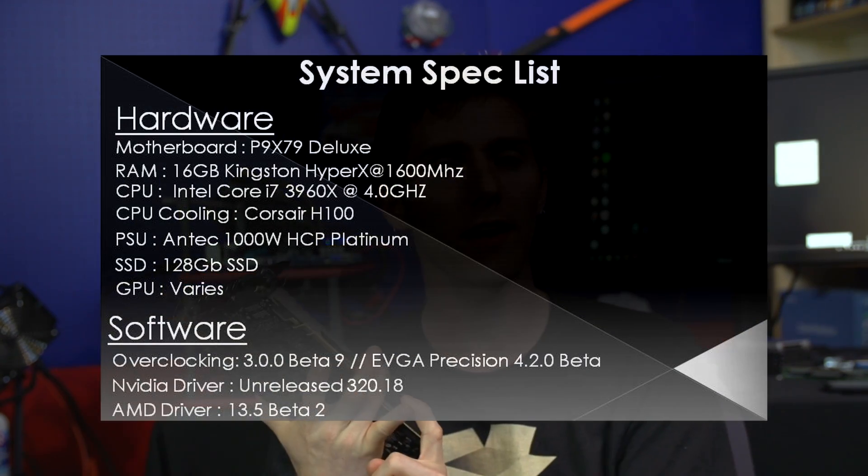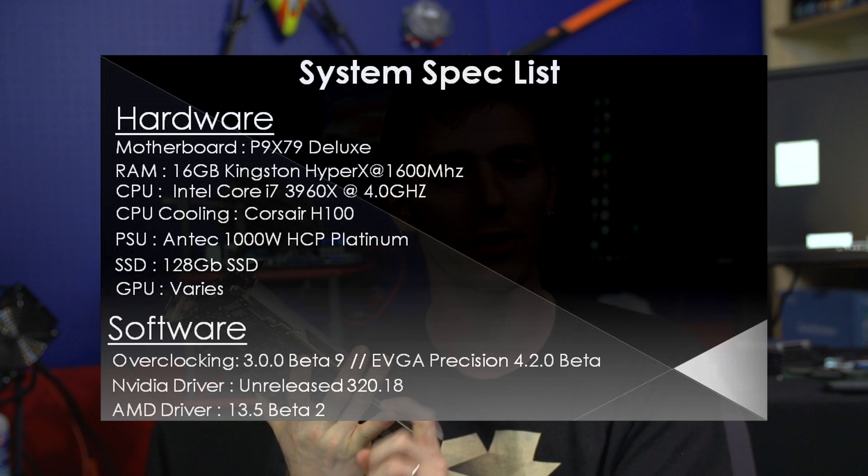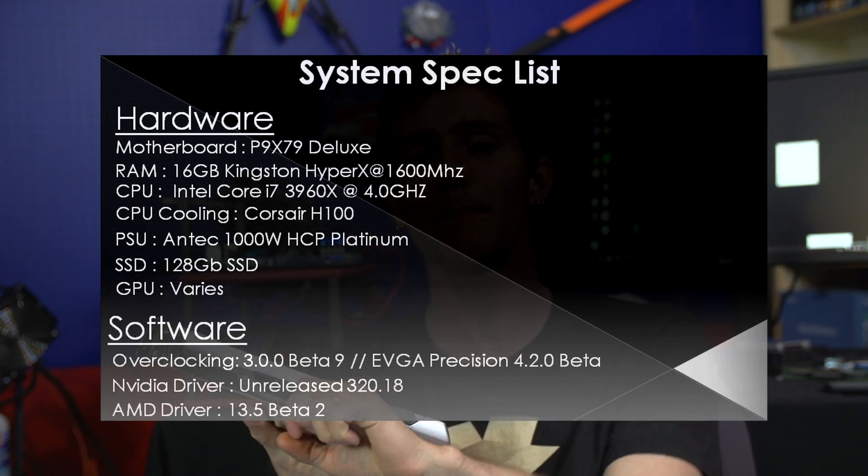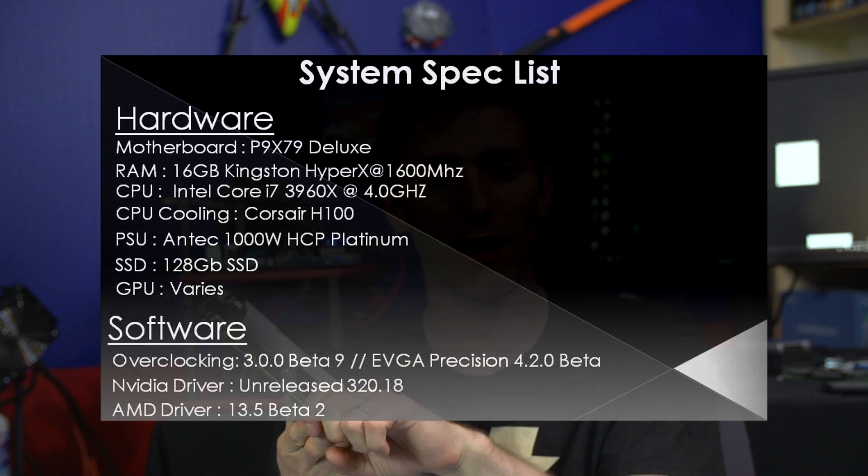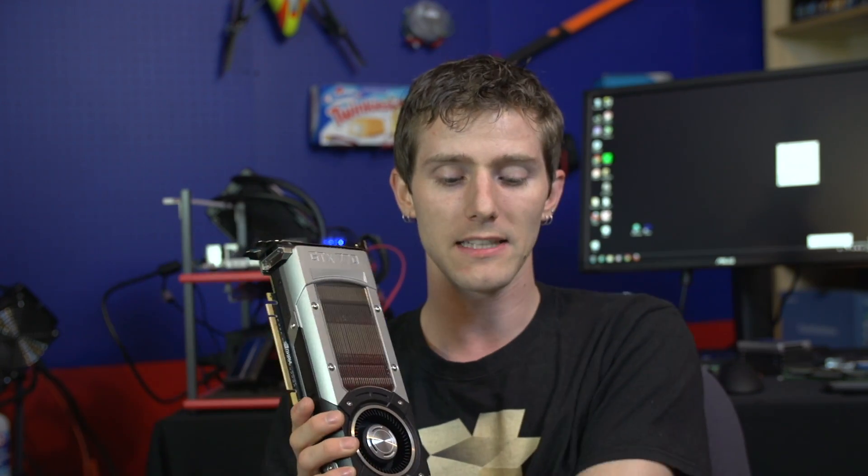We're using our usual standardized test bench: an Intel Core i7-3960X at 4 GHz, 16 GB of Kingston RAM, a P9X79 Deluxe motherboard, a 128 GB SSD for our boot drive, as well as the latest drivers from both the green and the red teams. Without further ado, let's get into the performance numbers.